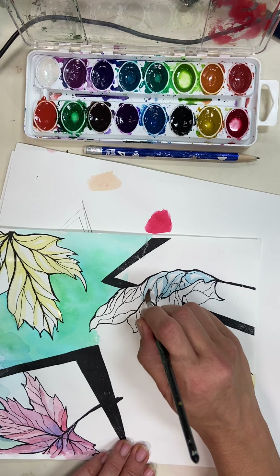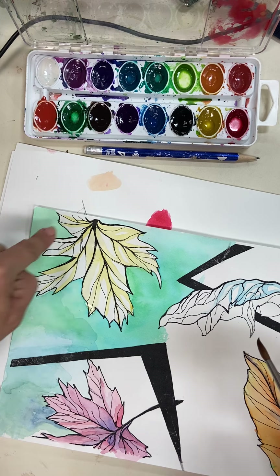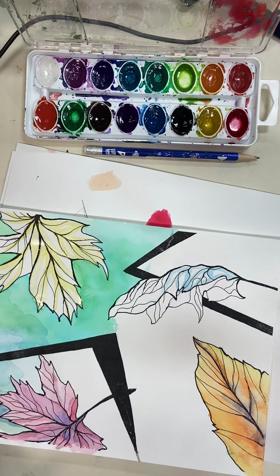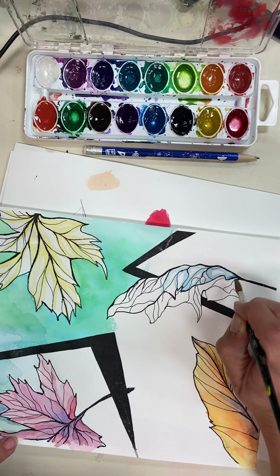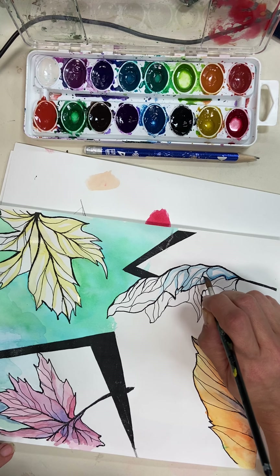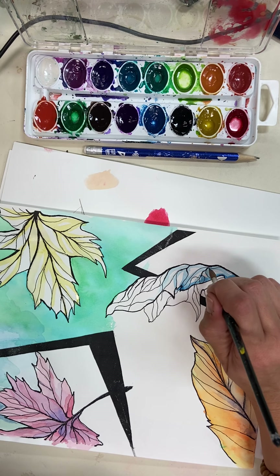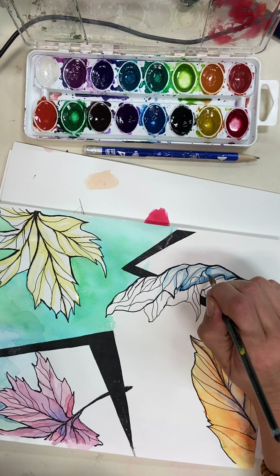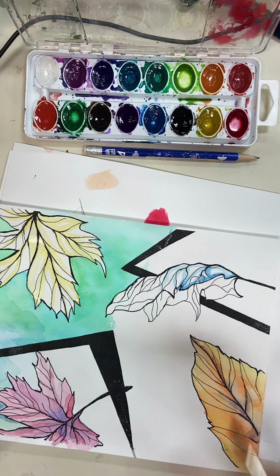I'm not going to do too much of this — I just want to get you guys started. You can also take the same color with a little less water, but if it's not dried enough yet you're going to get running and bleeding. You can start to show a little bit of value, but if I don't control this it's going to start going everywhere. If you're unsure, hold off for a minute or two and let it dry so you can separate your colors better.